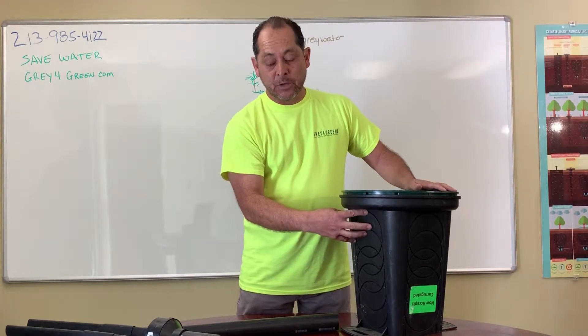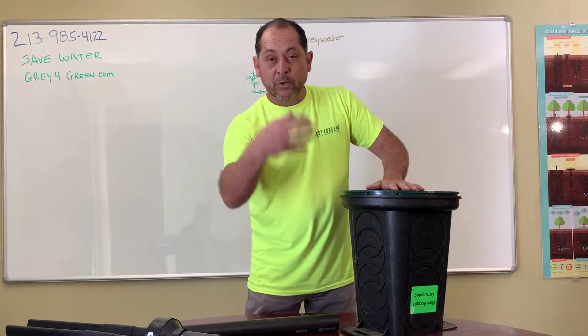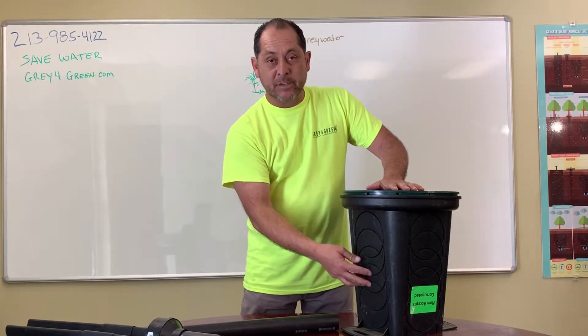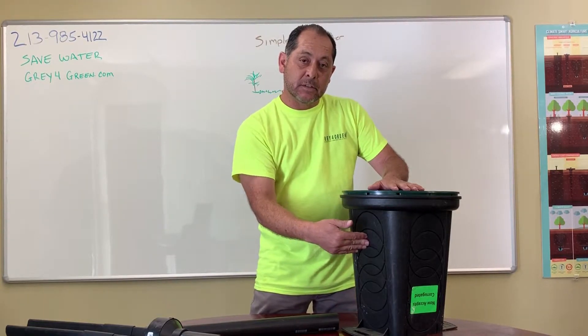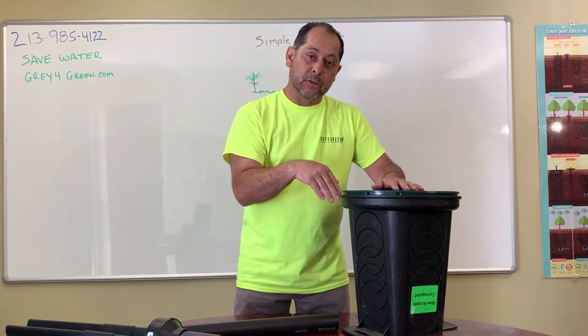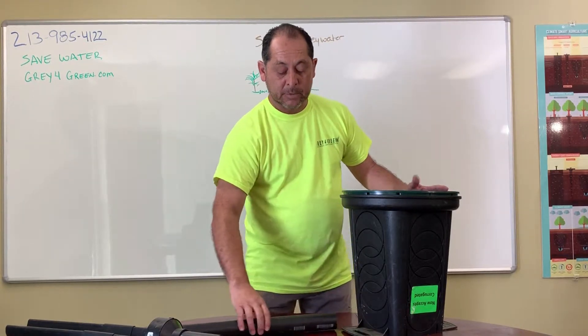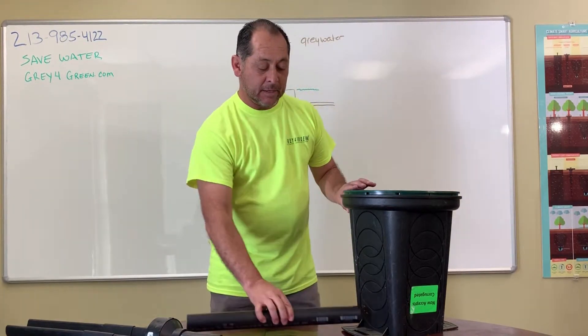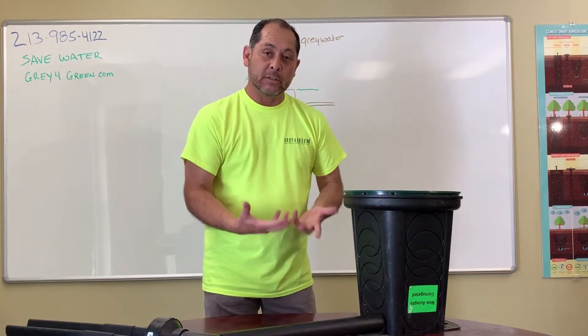The gray water flows through the top. It comes un-pre-drilled, so wherever your output is, you can size it to where it needs to go into. Once it hits the unit itself, it goes through a filter inside the box and then exits out the bottom. That's the key point — it needs to exit out the bottom because it's a flow-through system. You don't want gray water holding into the system at all.